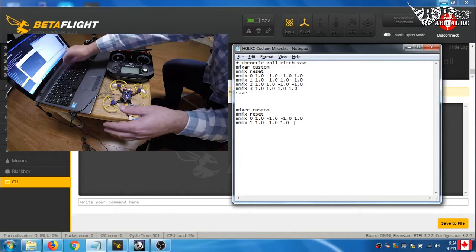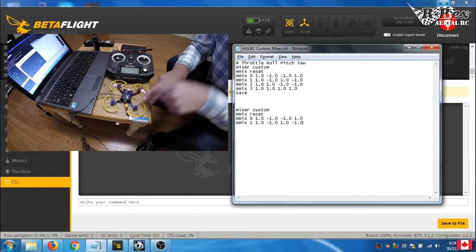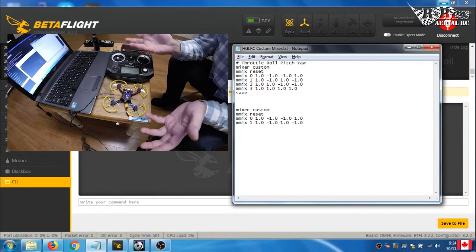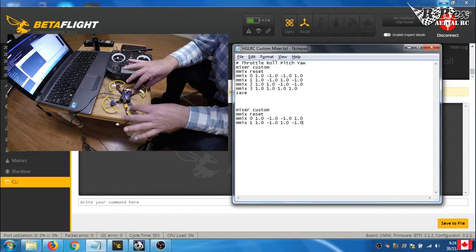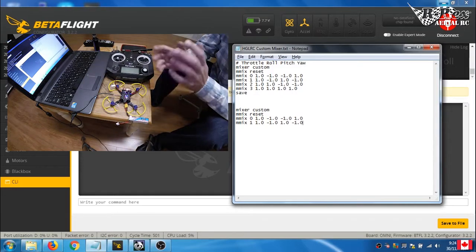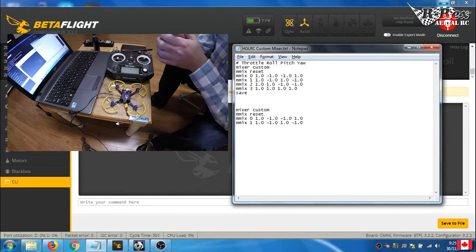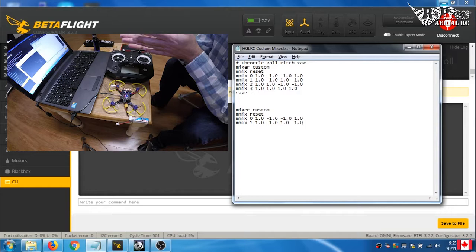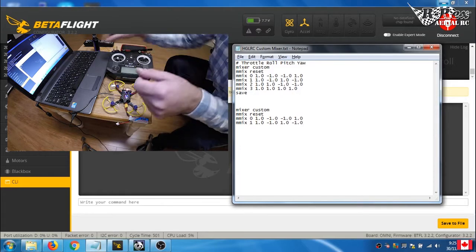A quick note: if you have motors spinning in the opposite direction — like on a tiny whoop where motors are set to spin opposite — you would simply apply opposite values here. So instead of the standard values, you'd just reverse the yaw values. There is now a reverse setting in Betaflight, but if your tiny whoop doesn't support that version, you can just create this custom mix with reversed yaw values.